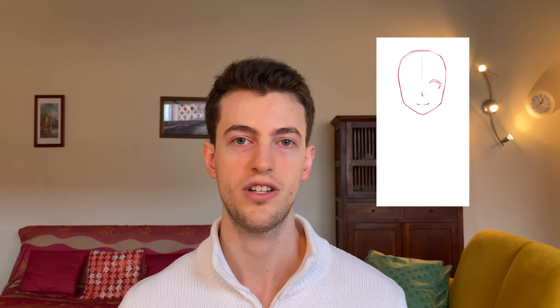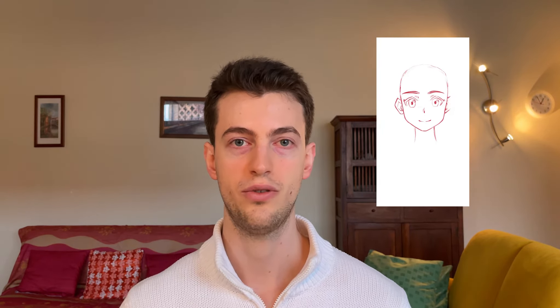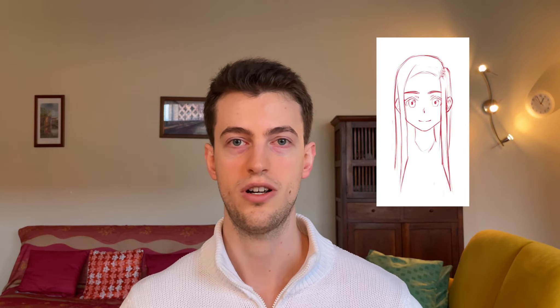Is it the hair, is it the size of the eyes, is it the placement of the features? Ask yourself these questions and try to make notes on what you can improve. Look back at the studies you've done before and see where you're falling short. The more you do this, the better your next drawings will be.